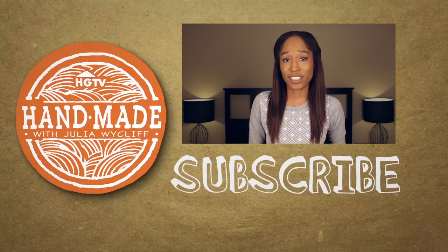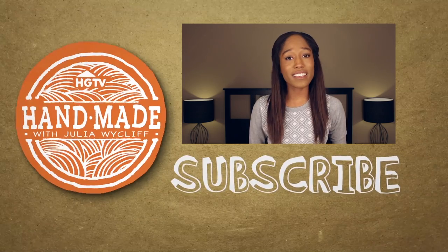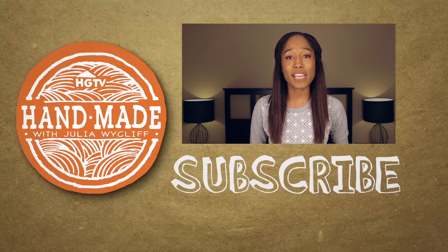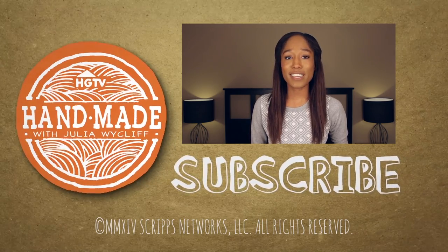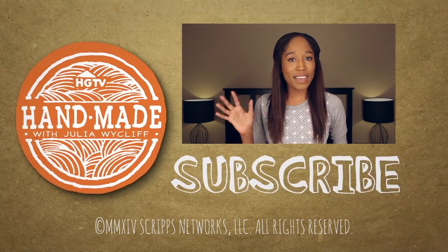What are some of your favorite things to cook? I need all the inspiration I can get, so let me know in a comment down below. And don't forget to like and subscribe, and as always I'll see you guys next Wednesday with a new video. Bye guys!